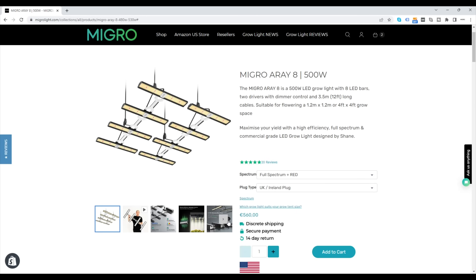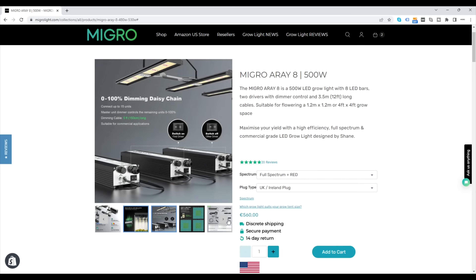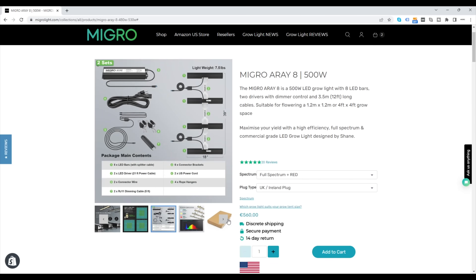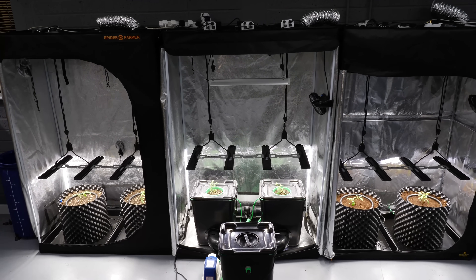I'm not going to bore you with all of the power charts for all of the light fixtures. The efficiency in terms of delivered power divided by power consumed — the usual PPF output is about 2.3 to 2.4, which is right up there. Depending on the lighting configuration, that's a PPF per watt of 2.7 — right up there in terms of efficiency, in the top table.